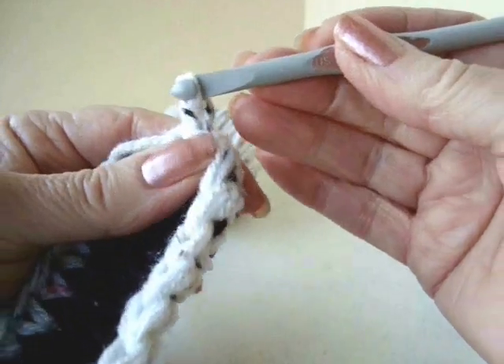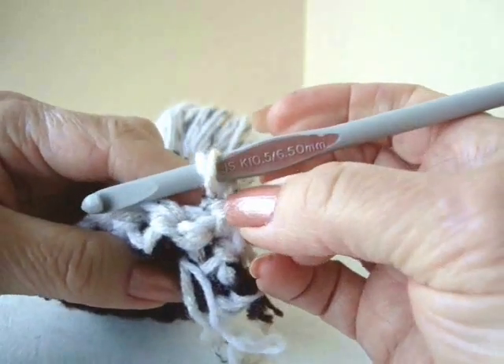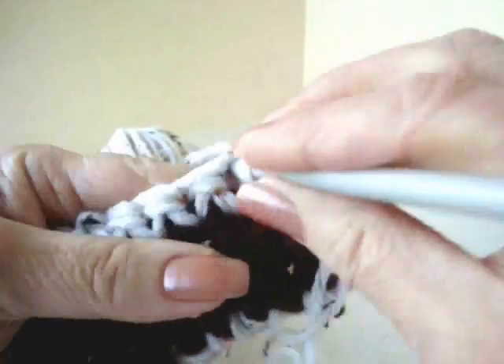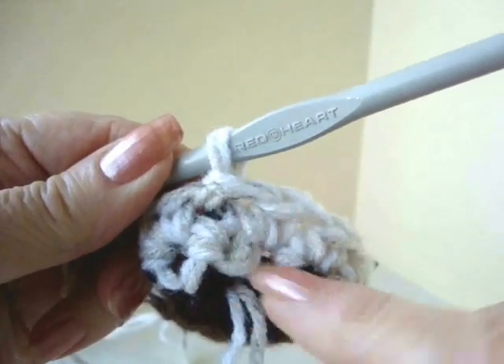Chain 1 and turn. Single crochet starting in the second stitch, because that chain 1 takes the place of the first stitch. Single crochet in each stitch all the way around. I'll go ahead and do that and come back and show you how it looks. I've worked all the way around and slip stitched to join.